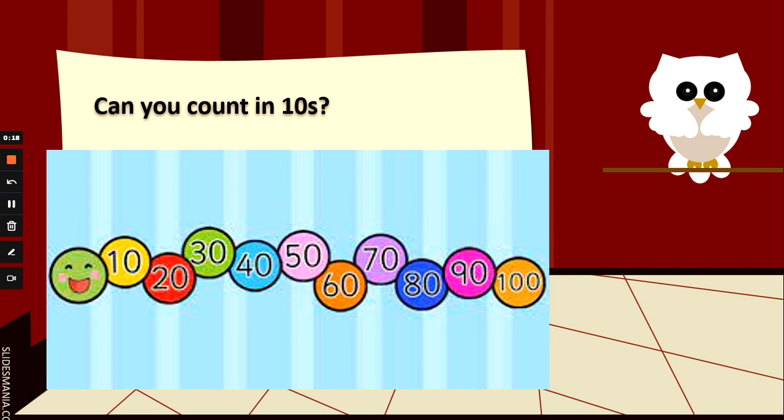Off you go: 10, 20, 30, 40, 50, 60, 70, 80, 90, 100. Well done.